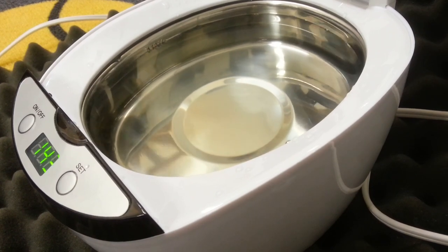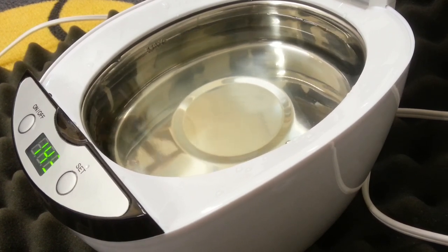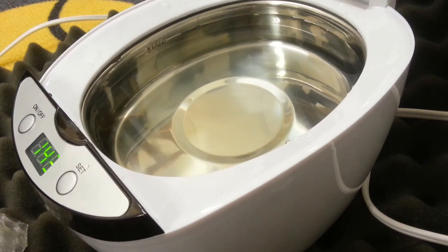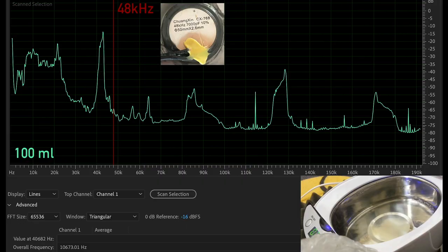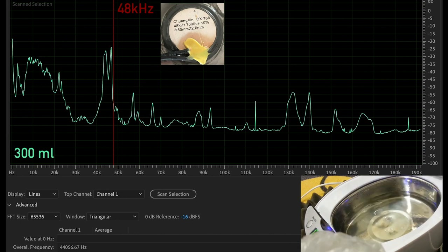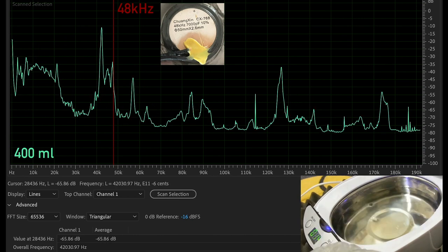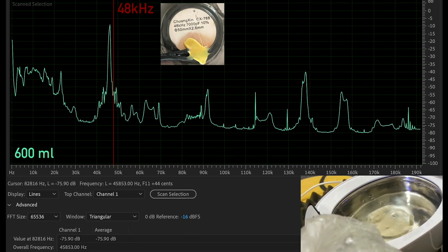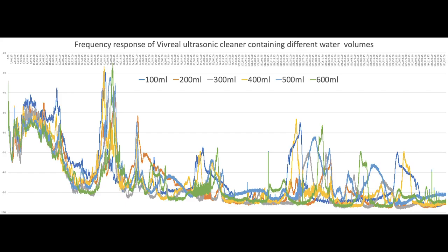Thank you for your time. The actual recordings will be listed in the Ultra Live document, so you'll be able to look at those and analyze them. Thank you very much. Here is some frequency analysis. Because we are running at 384kHz, we can resolve up to 192kHz, and as we go across the depth, you can see that it is very, very different.